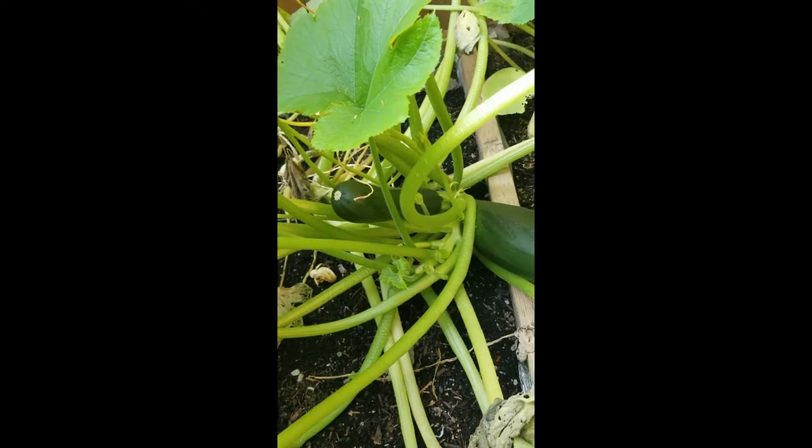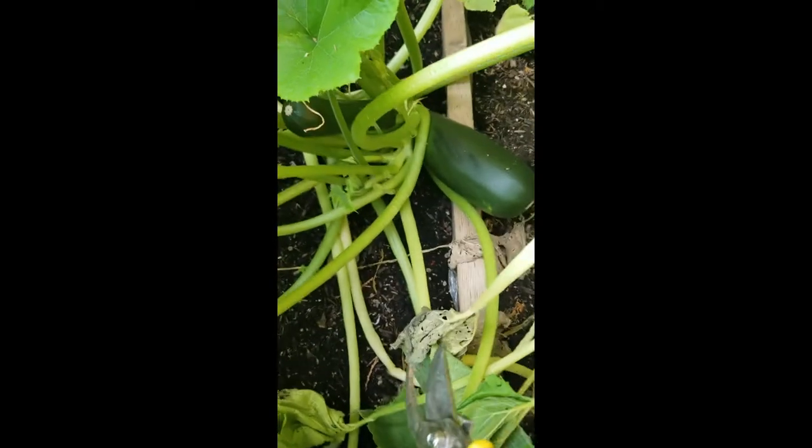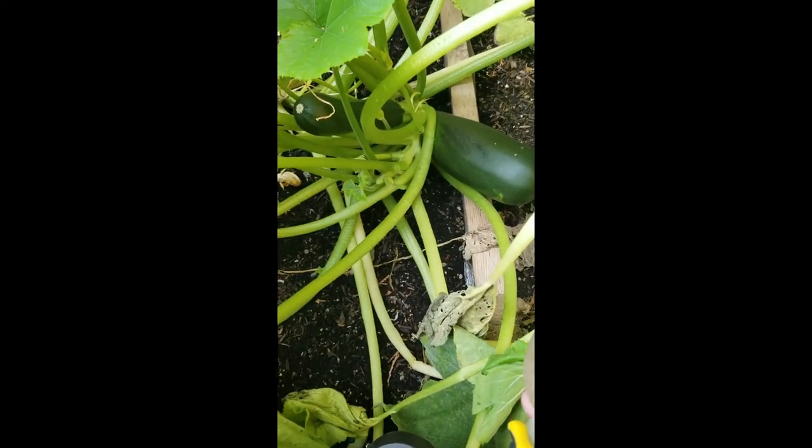So with that being said, you're going to take a pair of clean scissors or clean pruning shears. Sorry - Callie likes to make her appearance just about anywhere in the garden that she can.